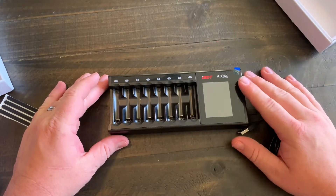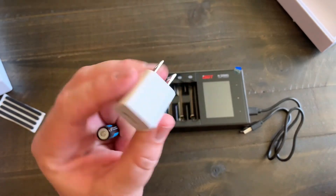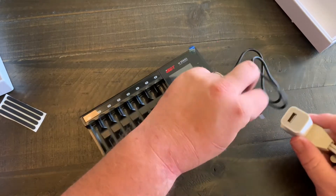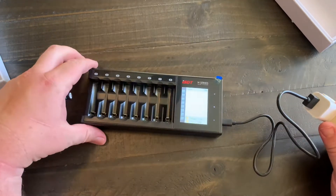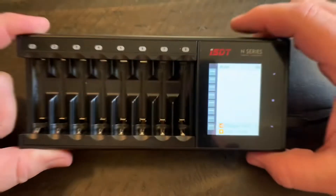Let's go ahead and plug this in. Here you can see this is just a standard iPhone charging brick — we'll plug that in and then plug in our USB cord. You're going to hear it power on, and here is your display screen.